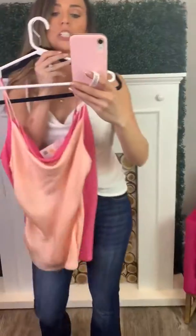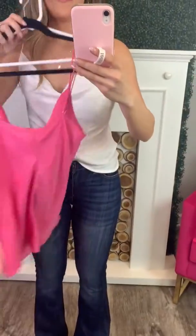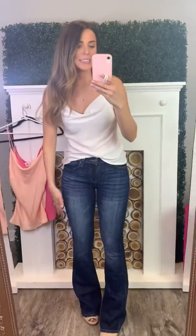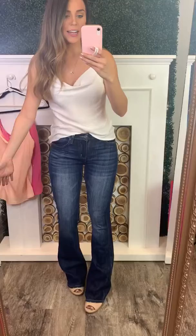It also comes in peach and pink, so all three colors are great. These are going to be pieces that you're layering up in the spring and summer — they are just really good basics to have. You can wear these with a blazer or any type of cute little jacket, and either dress pants, flare jeans, or skinny jeans.